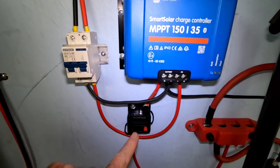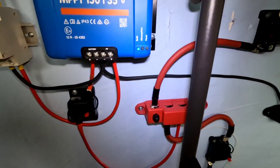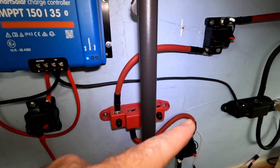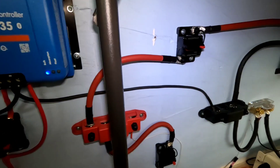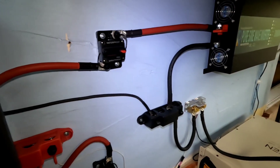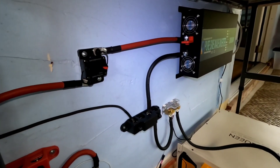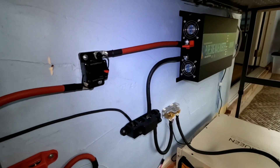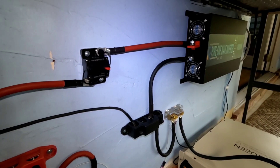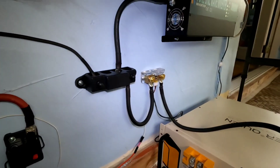There's a little 50-amp breaker here. A lot of this is mounted under a table so I'm in a cramped space, but there are the bus bars. I've got a 3000-watt pure sine wave inverter, 48-volt, from Reliable Electric — I really like their inverters, they work well.